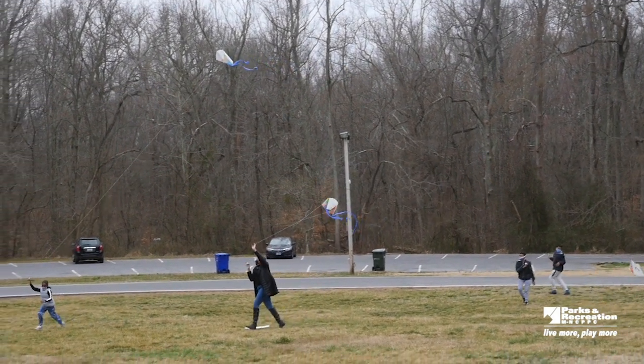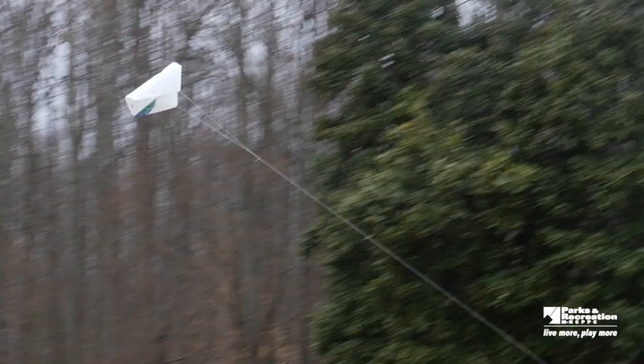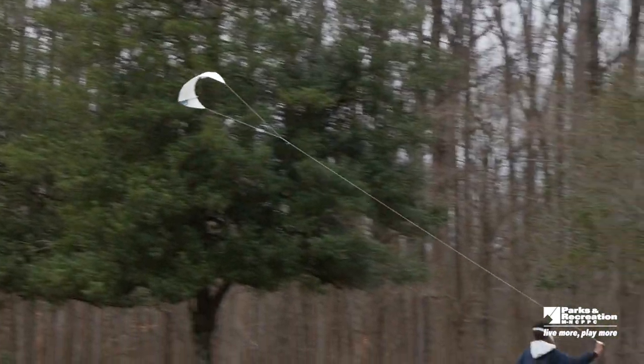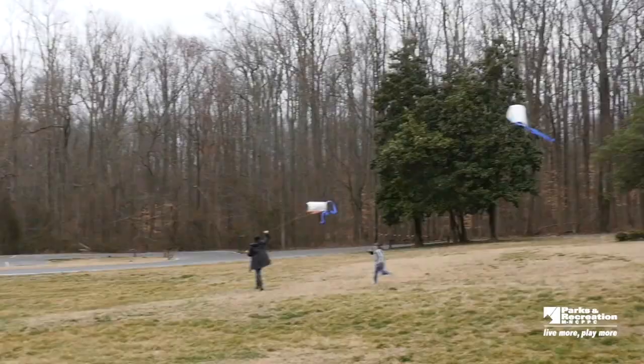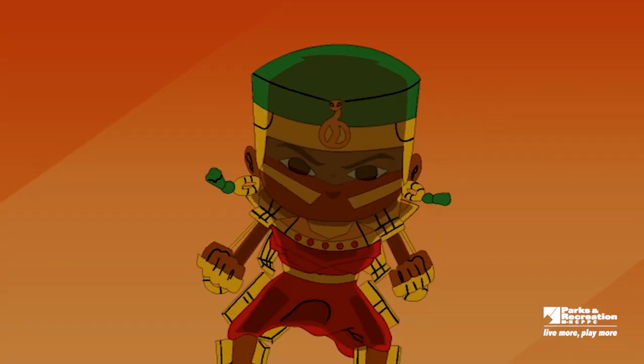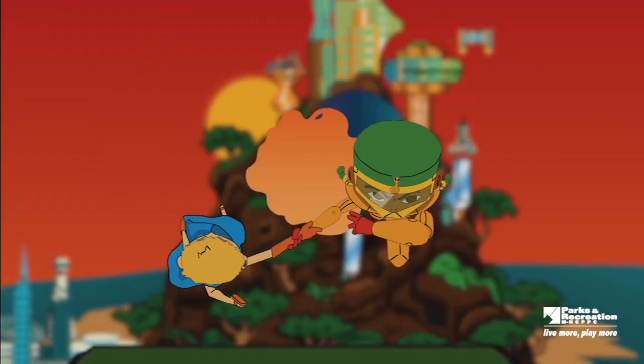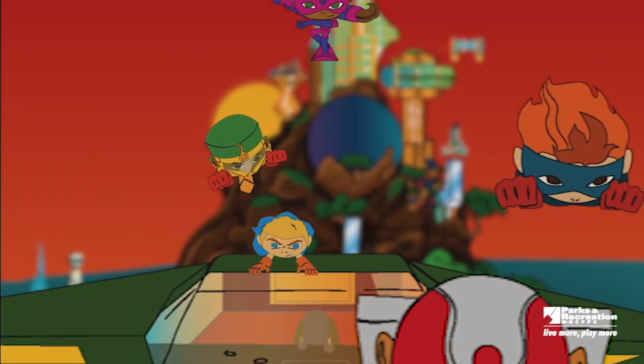Now you're ready for the Blossom Kite Fly. On March 27th and 28th, take to the skies and fly kites in your own backyard or neighborhood park. Don't forget to share your experience on social media using the hashtags BlossomKiteFly, StepIntoSpring, and PGParksSteam. Safely engage with your environment and show us how you soar. For more information on park sites and locations to fly your kite, visit PGParks.com or NationalCherryBlossomFestival.org.